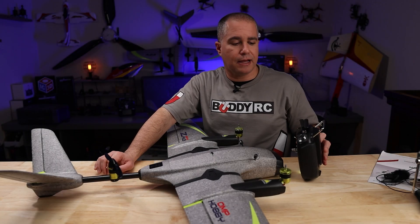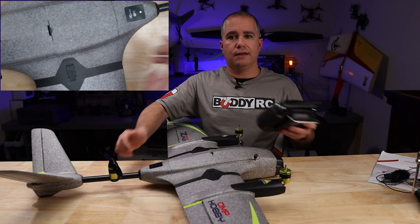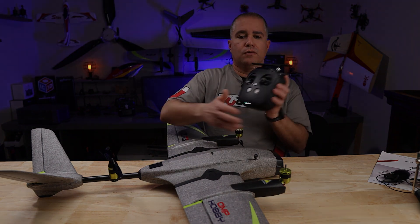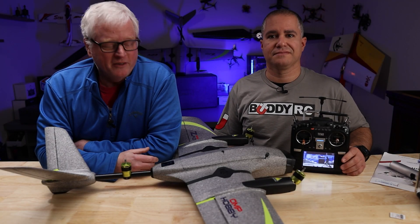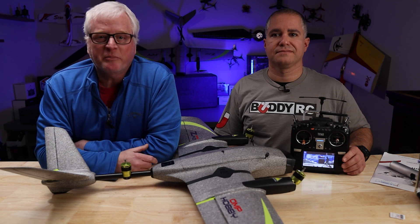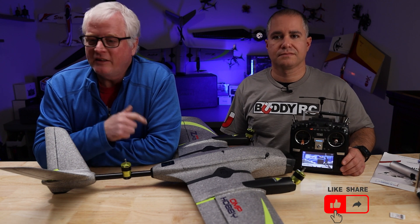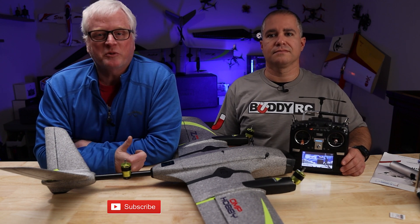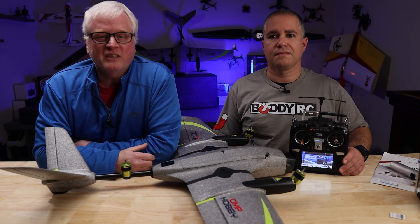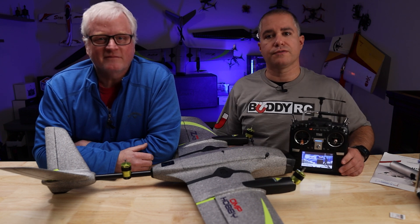And that is how you set it up, guys. It's not any more complicated than the S-Bus version — it's just a different transmitter. I hope you enjoyed the video. Eddie did a very good job explaining how to go through the steps. I hope this helps. If you liked the video, give us a thumbs up. If you're not subscribed, hit the subscribe button and hit the notification bell. Thanks again, and we'll see you soon. And as always, in the description we'll have all the links to everything we used in this video.